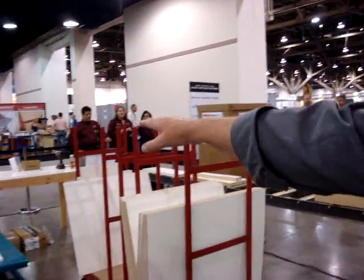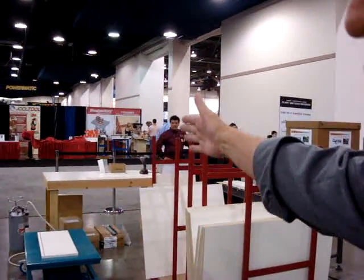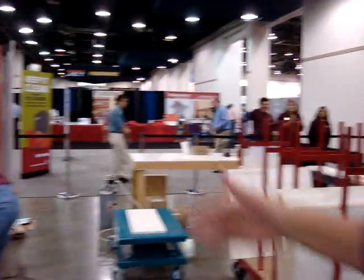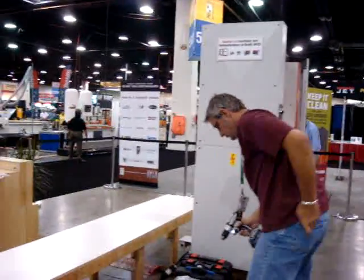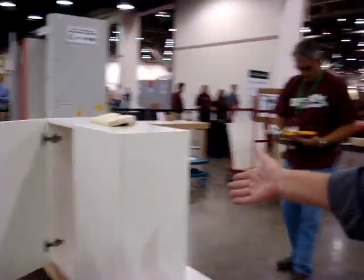Thereafter, at this workstation, we put together the cabinets by first mounting all the hardware in the cabinet and then putting it in a case clamp. Finally, we move the cabinet onto this line here and put on the door. You can see on the other side that this cabinet has doors on it.